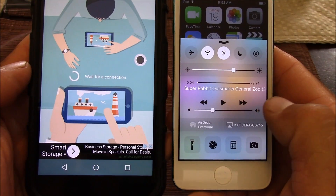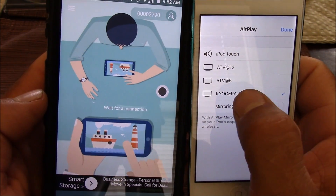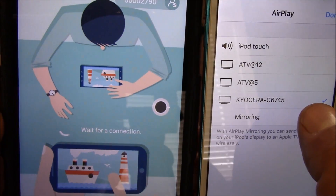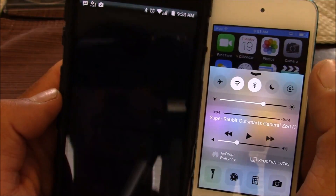Once that's on the waiting for connection screen, go to your iPhone, open up the AirPlay tab at the bottom, and select the Android device you wish to mirror to and turn on the mirror function. Once everything's selected, simply press done, and it should begin mirroring.